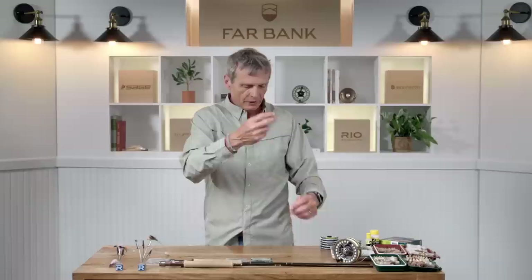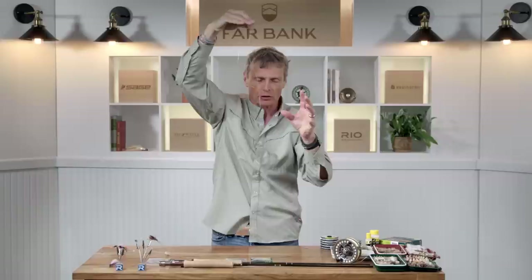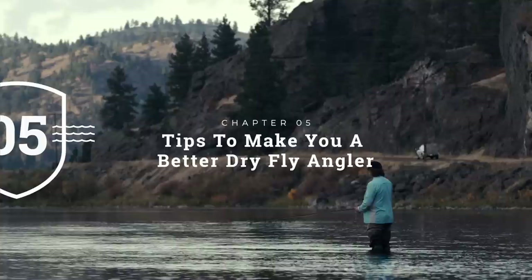One important tip when rigging up: when you've taken your leader out of the bag, you'll notice it has quite a coily memory set to it. That's not good for energy transfer when casting or for setting the hook. Before you start fishing, grab the butt section, give it a nice hard pull to straighten the memory, then do the same with each section. That leader will cast better and fish better, giving you a slightly better chance of hooking the fish.